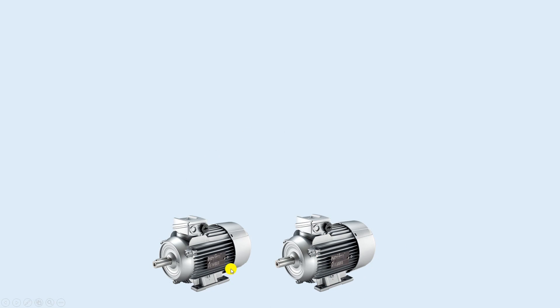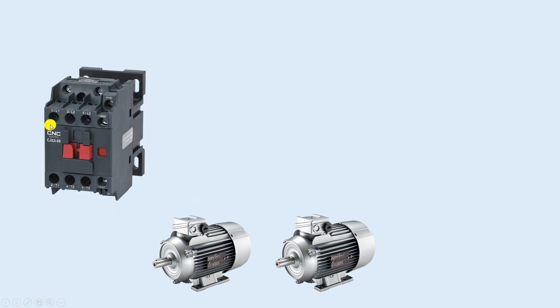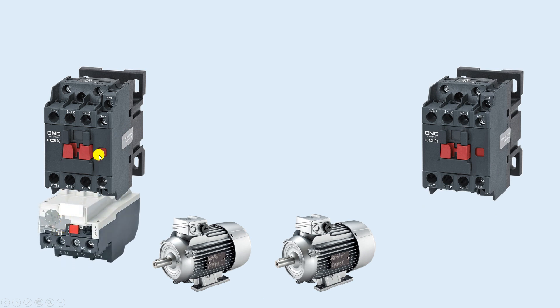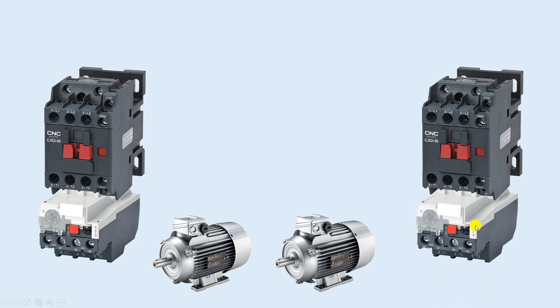We have two motors here and we need to make a starter for both. To turn on and off any motor you need to use a contactor, so with two motors we need two contactors. For protection of these two motors we need overload relays. I connected one overload relay with the lower side terminals of each contactor.